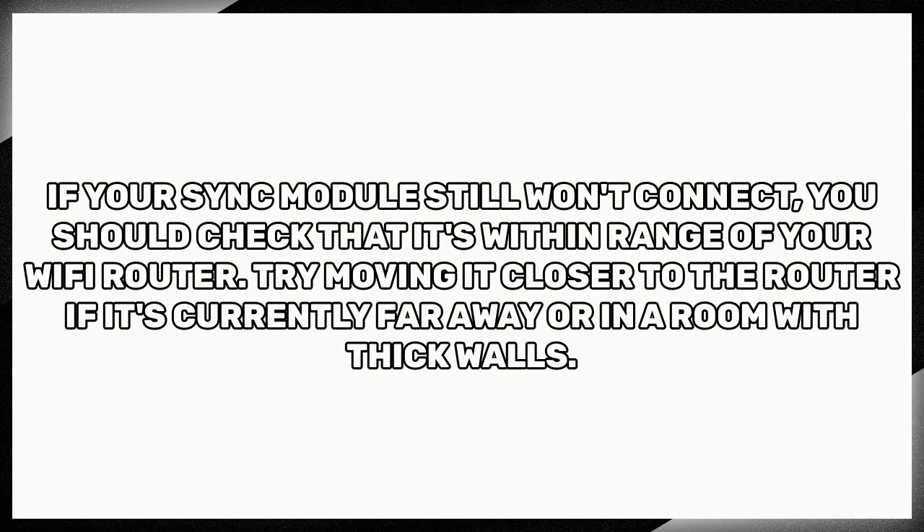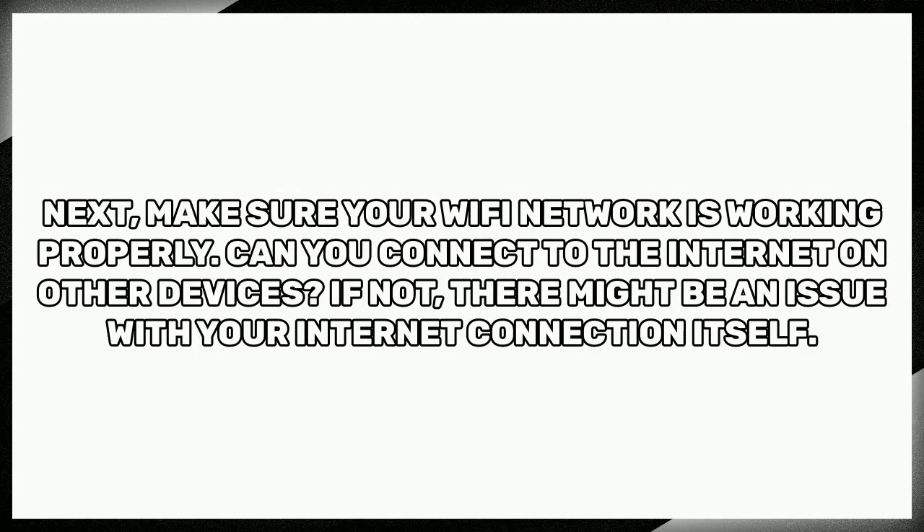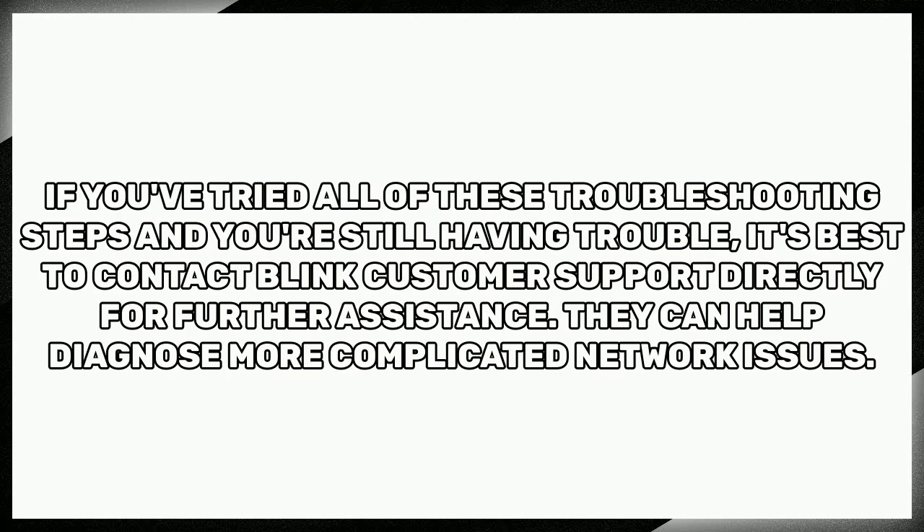Next, make sure your Wi-Fi network is working properly. Can you connect to the internet on other devices? If not, there might be an issue with your internet connection itself. If you've tried all of these troubleshooting steps and you're still having trouble, it's best to contact Blink customer support directly for further assistance. They can help diagnose more complicated network issues.